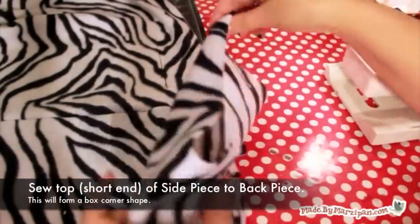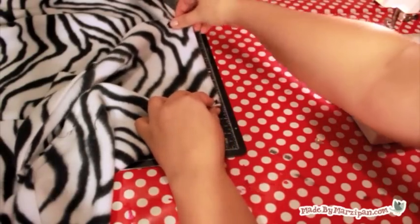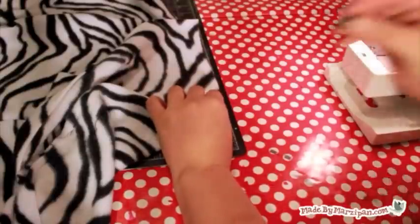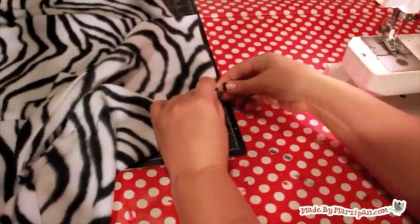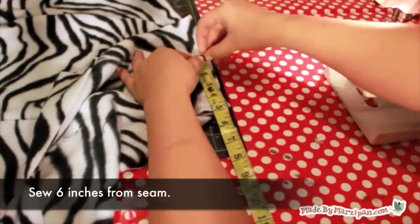Next we'll sew the top of the side piece to the edge of the back piece. Fold the side piece upward and line the edge up with the edge of the back piece. You will only be sewing 6 inches from the seam at the bottom, leaving a loose flap of fabric at the top that will fold over the side of the cart. You should now have a box corner.